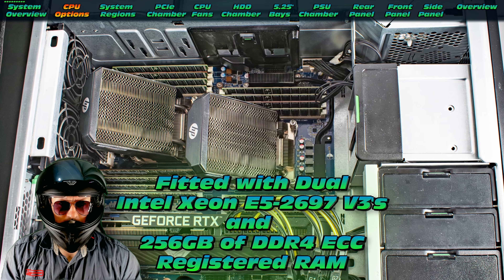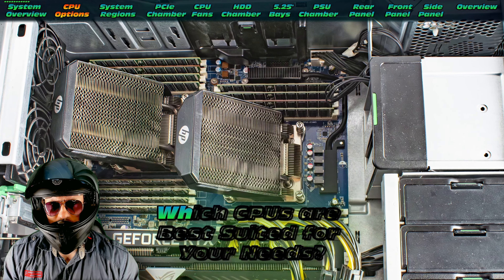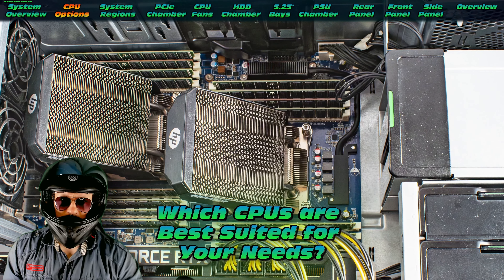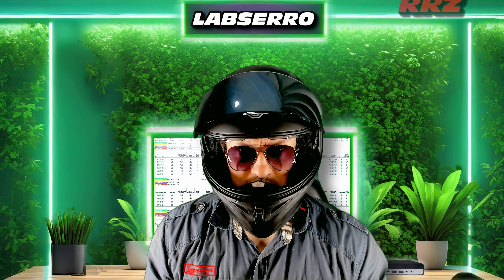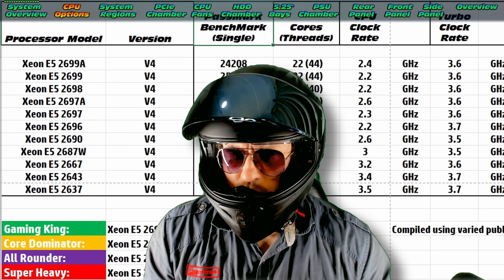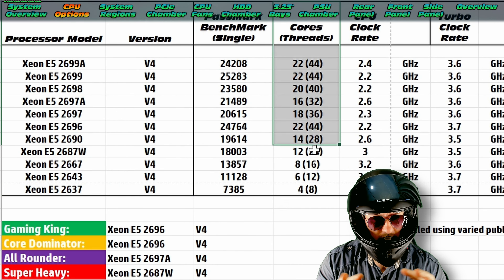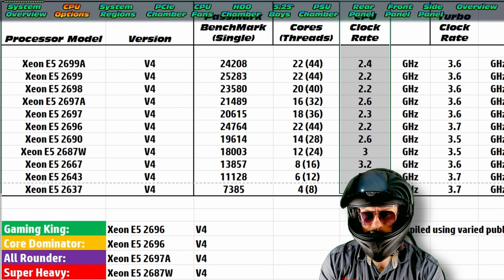This particular system is fitted with the E5-2697 V3s, which are really good. Talking about CPUs — which ones are the best? Let's load up my Lab Zero and have a quick look. I've loaded up an entire database. For this particular data table, I've taken what I believe are the best CPUs for the Z840 and populated them. We have Passmark Benchmark Score, Core Count, and Clock Rate — that's the base clock rate for each CPU.